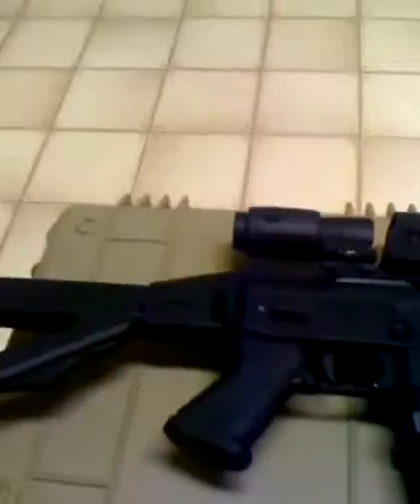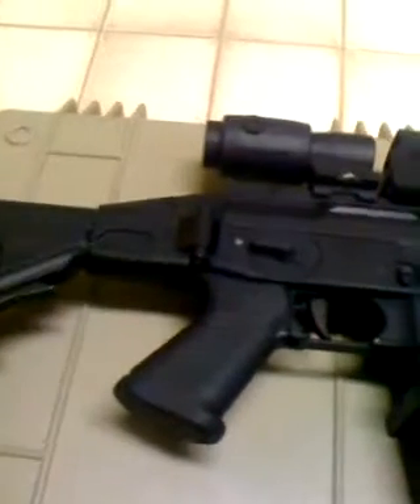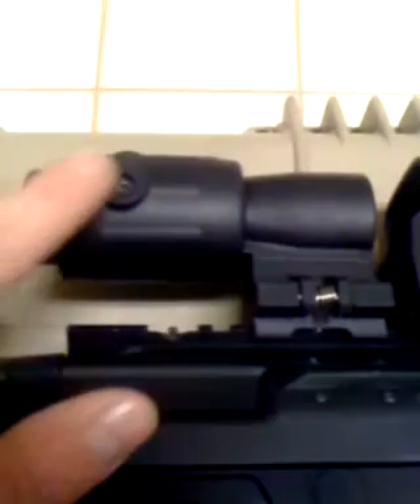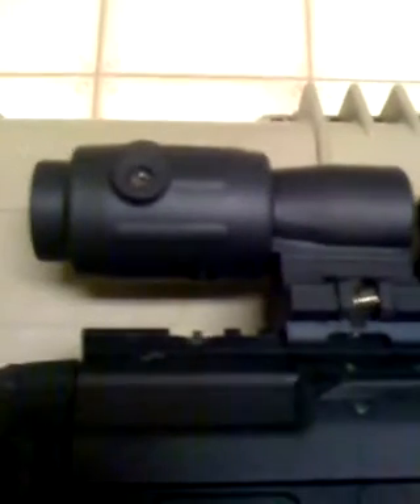It has a folding stock on it which is adjustable to arm length. I have a three times magnifying scope and a holographic projection sight.